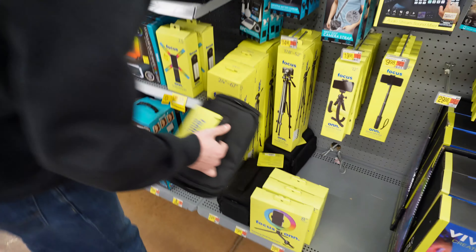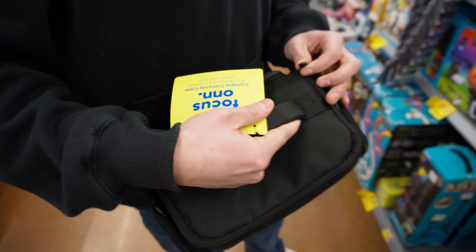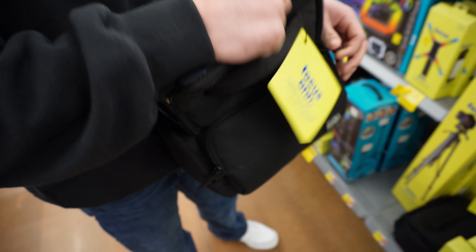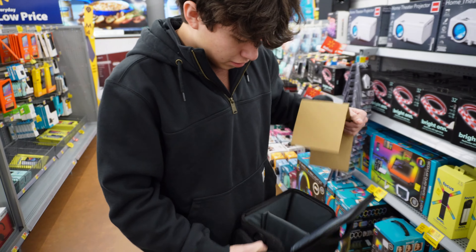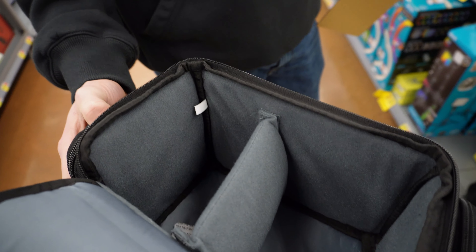I got this pretty cool tripod too that I haven't hooked up to it yet. Put that away. It's a mid-ass one though, for now — it's cheap though. It's kind of big though for the camera. No, it's perfect — fits right in there.